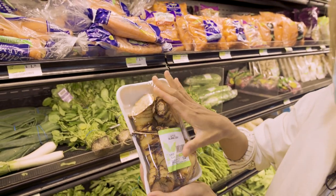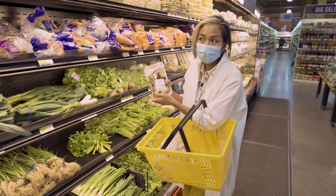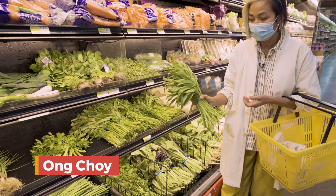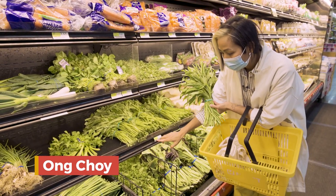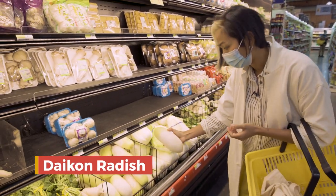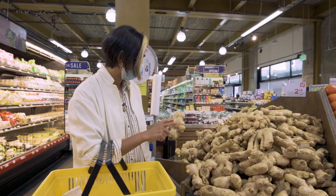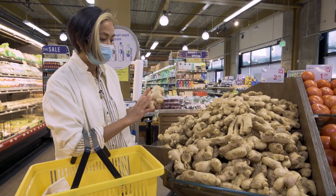You can find galangal here. You can buy it like this, then cut it in small pieces and save it in the freezer. Another one I'm looking for is Asian spinach — very good stir fry — it's called ong choy. Daikon radish: there's a lot of different kinds. This bigger one is Korean radish. I like the ginger — you can see the difference. I like it nice and big like this.